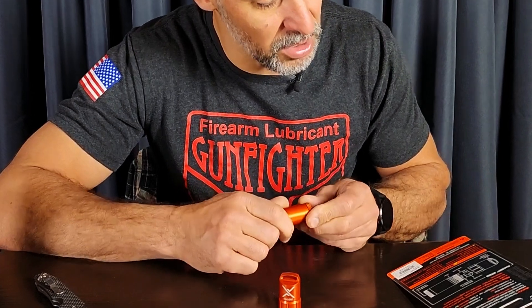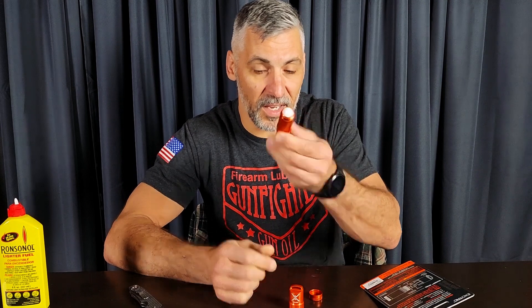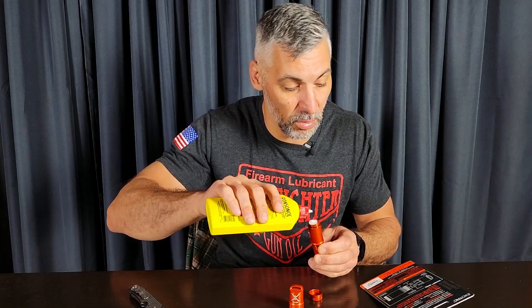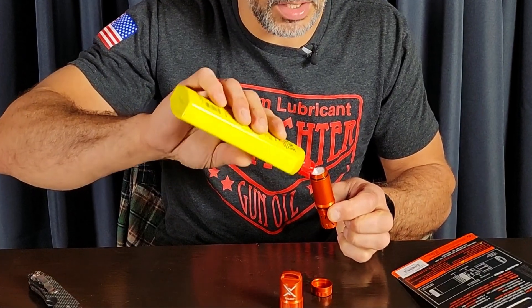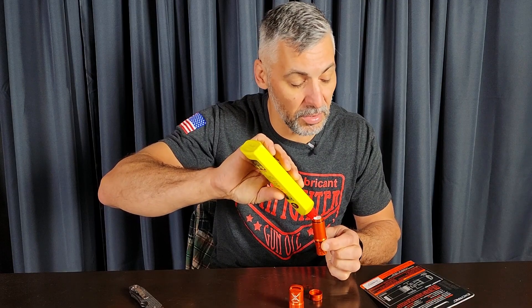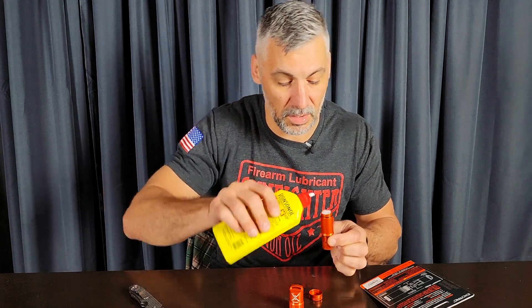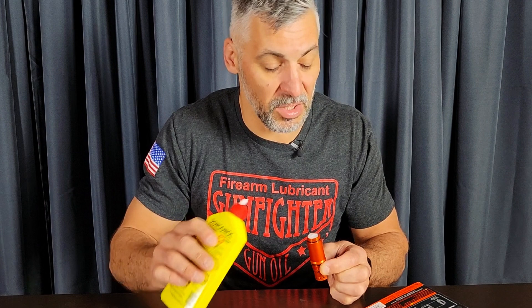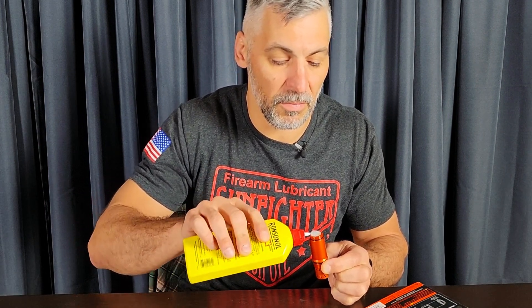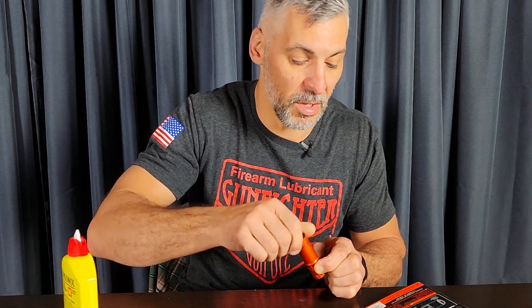How to fill it for the first time: unscrew the small bottom cap and add two milliliters of fuel into the material that holds it. Be careful not to overfill — the lighter is full when the cotton is slightly damp. Allow the lighter to sit upright for 10 minutes to saturate. We'll give it a little bit more juice, then put the cap back on and let it sit.